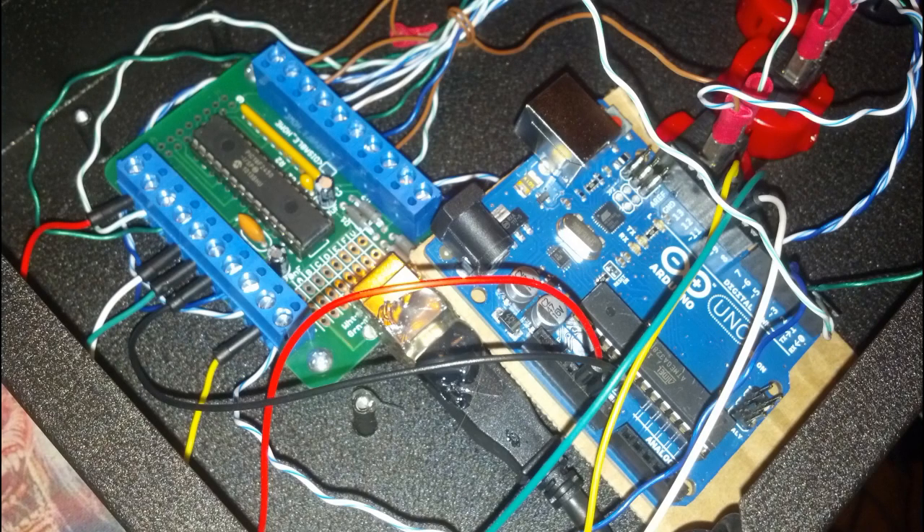After that, open your hitbox case and find some place to put the UNO board. Make sure you leave a piece of cardboard between it and the casing, as it's made of metal and you don't want to short anything. I used glue to secure the cardboard to the board, but I'm sure you can do better than that.